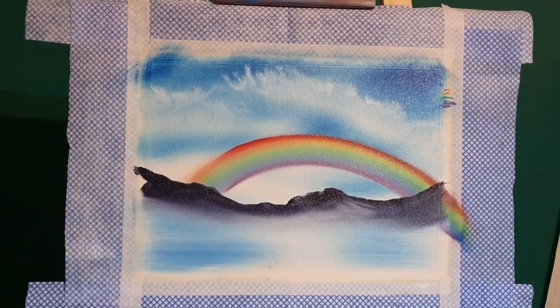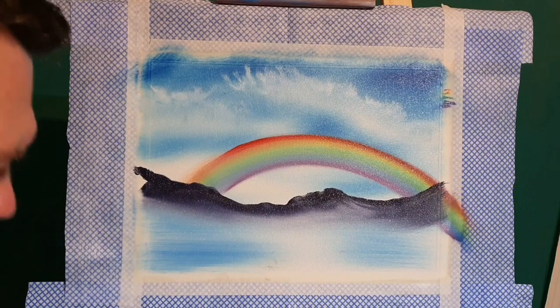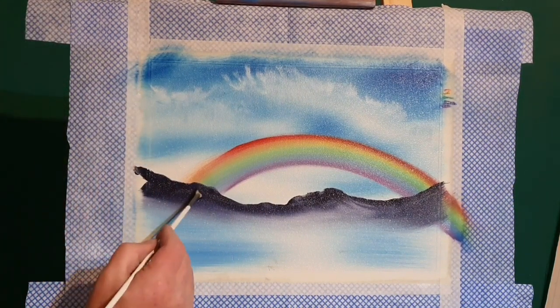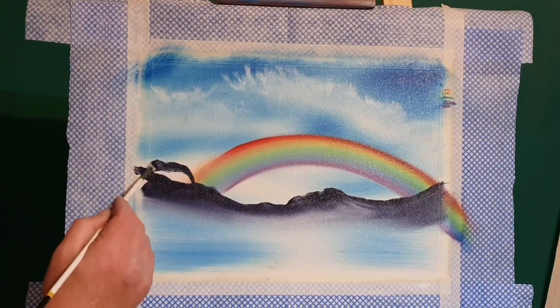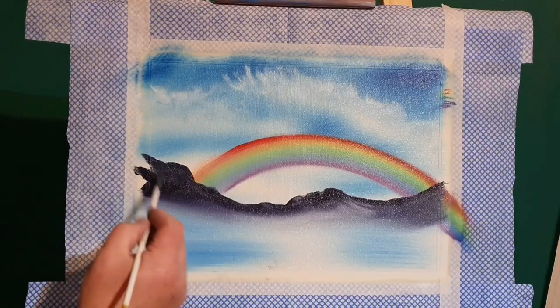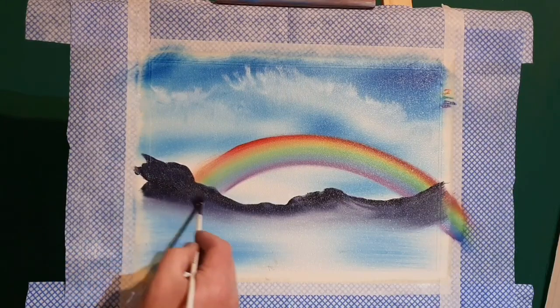I really wanted to give something back, and this painting is going to sit in the waiting room of a local surgery, which fills me with joy.